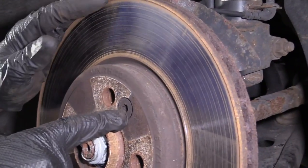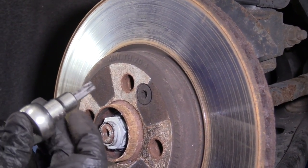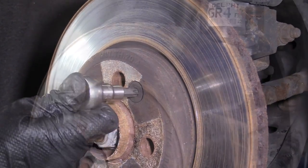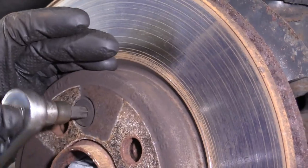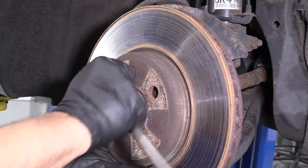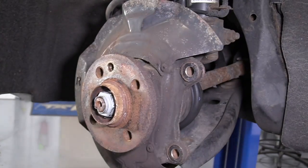I need to take this bolt out — this holds the rotor on. I'm going to use a T50 and a ratchet. I'll loosen this up, take the bolt out, and pull the rotor straight off.